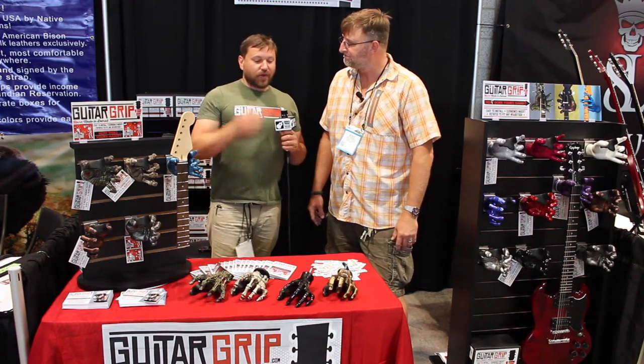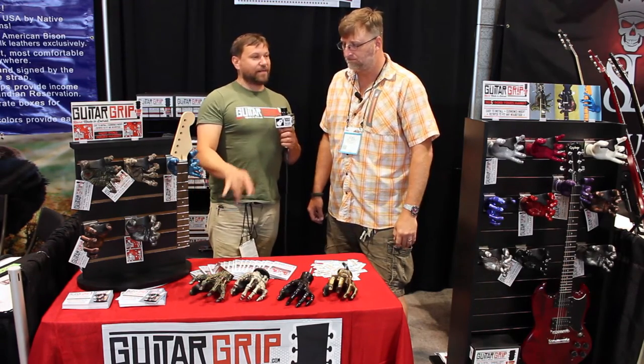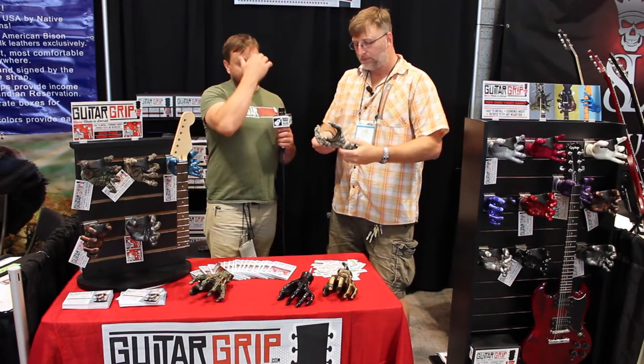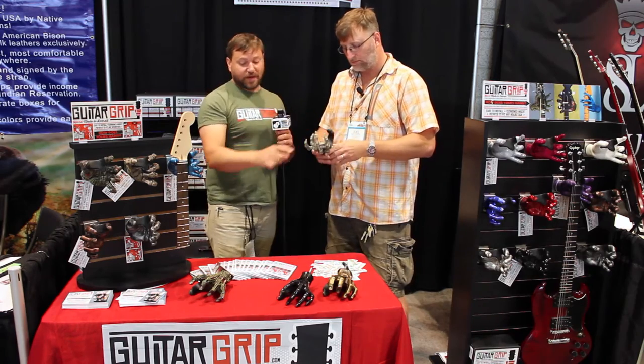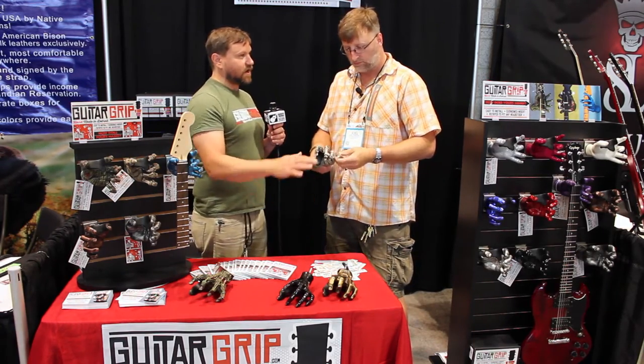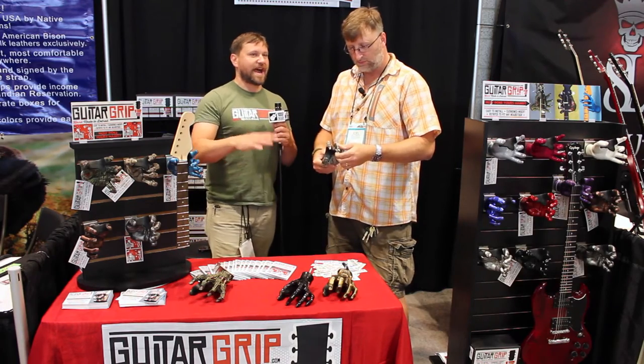Right now with the new designs, the zombie and the reaper have been selling really well. MAP on these is $55 for the Reaper, $65 for the Zombie, and our basic hands are $39 and $49.